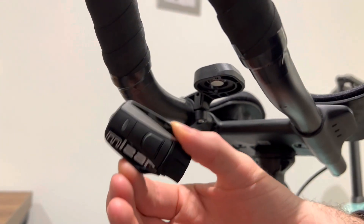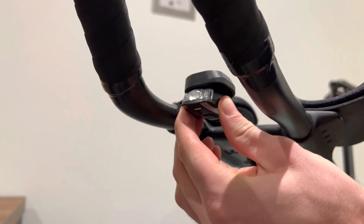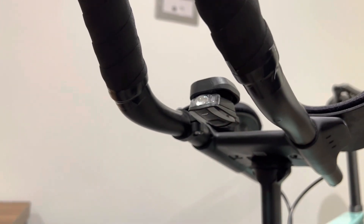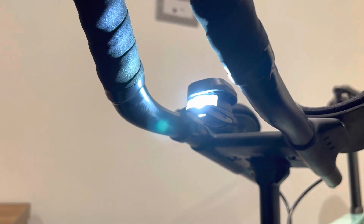Here's the light itself - it's quite small, it is light, and it really clips on so easily. It's solid on there, it's a very strong magnet. Feel free to give this a go yourself, let me know what you think of it, and I'll probably give you an update after I've done a few time trials on it as well.